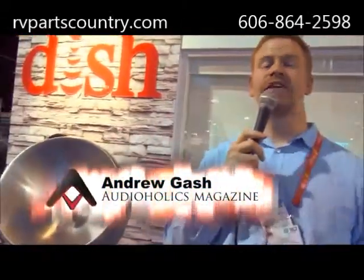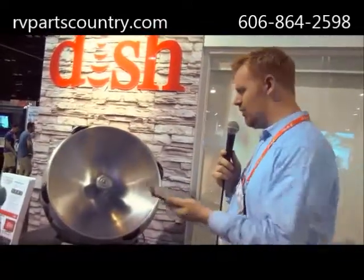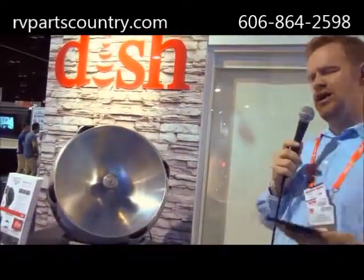I'm Andrew Gash for Audioholics here at CDA 2013 and I'm in the Dish Network booth. They've got a new product that I want to tell you about. It is their Pathway X2 portable antenna right here to my right. There are a couple of really cool things about this.